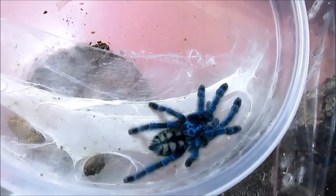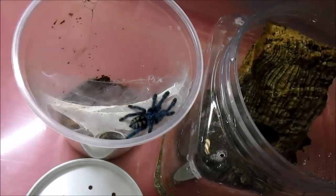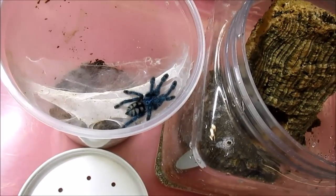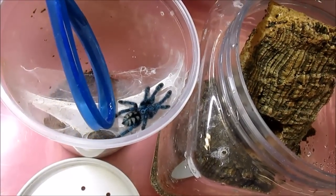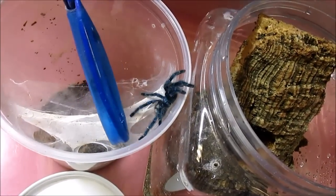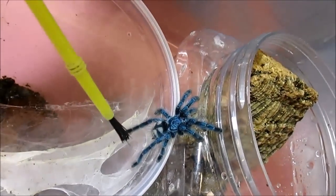I usually re-house every six to eight months, depending on when the animals need to be moved. Now with arboreal tarantulas, they tend to climb up. So I'm just going to use that natural instinct and try and scoot this little one out of here and into the new container. Sometimes they move like molasses and then all of a sudden just bolt like lightning.